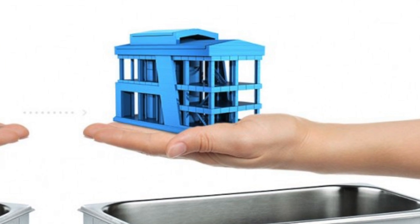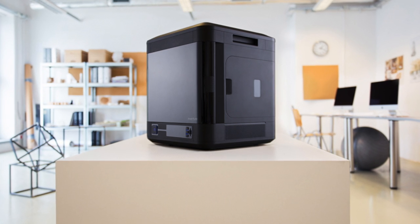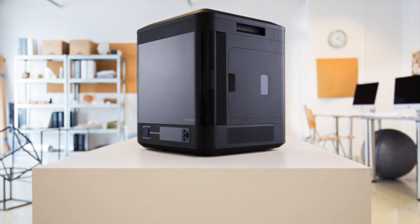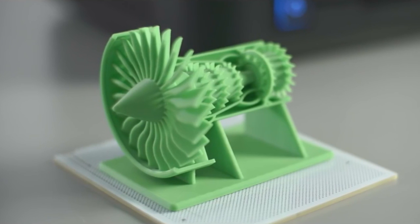Another really nice feature is that it's completely enclosed and has a heated chamber, so it doesn't matter what's going on around it — whether you've got windows left open or draughts — the temperature is going to stay completely consistent inside, which I think will impact the quality quite a lot.